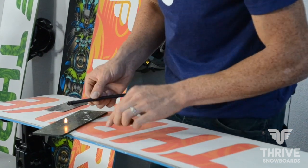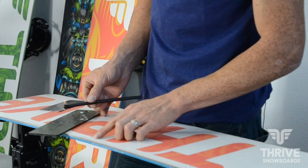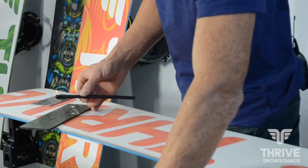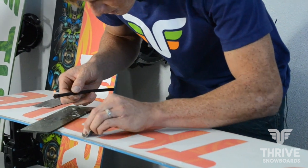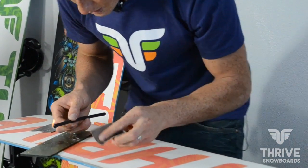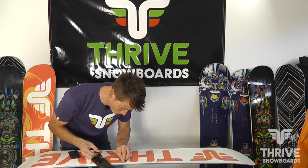Our little hole is right here on this one — it's probably pretty hard to see, that's why I'm using a candle, it's just real minor. I'm going to clean it off real quick with some sandpaper and kind of rough it up a little bit so that the P-TEX will stick.